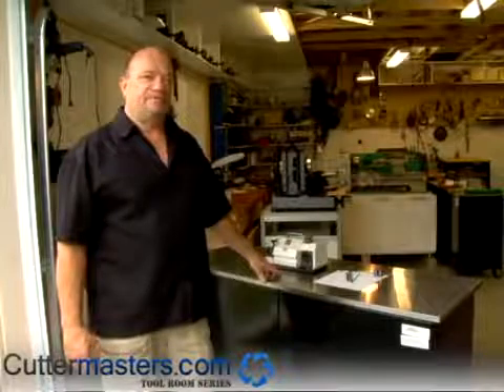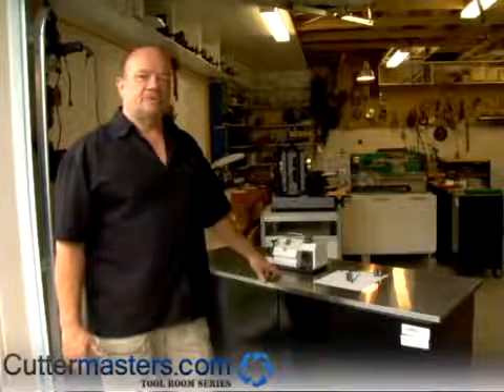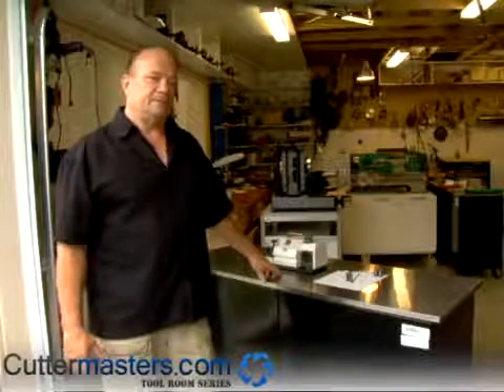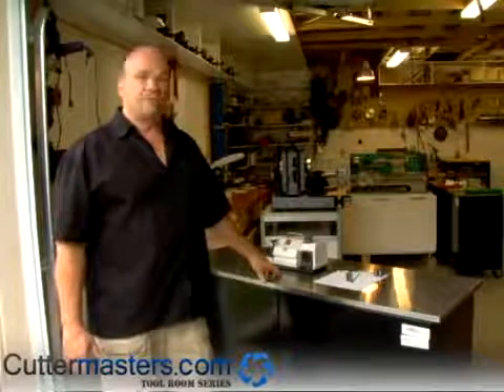Jeff with Cutter Masters. Today we're going to cover the setup and operation of the GS1 drill point grinder. The GS1 will sharpen from 1/8 to 1.5 inch, either carbide or high-speed steel, from 90 to 140 degrees.